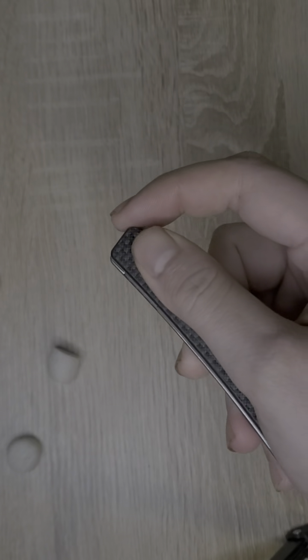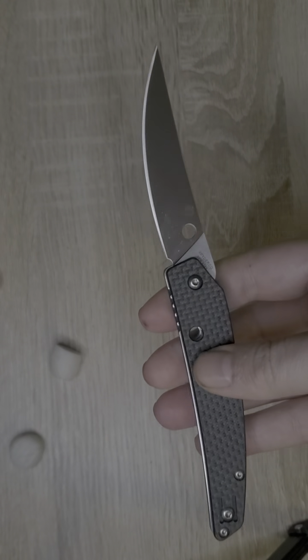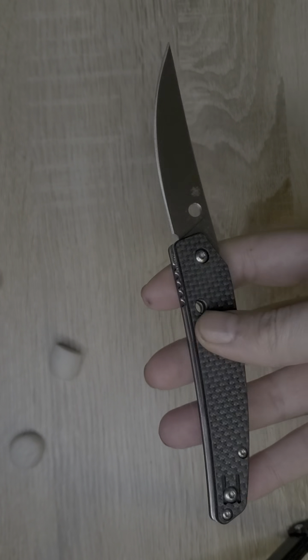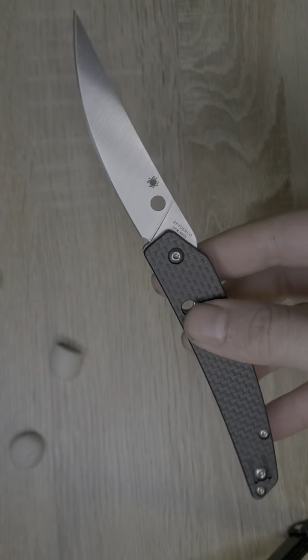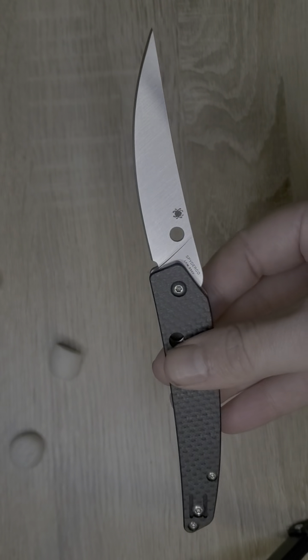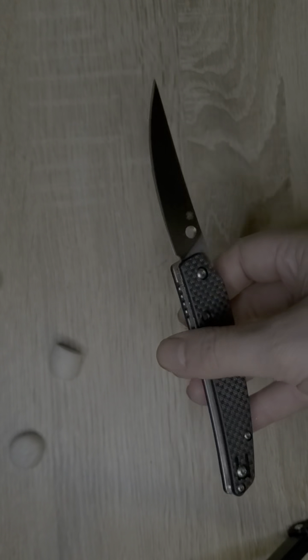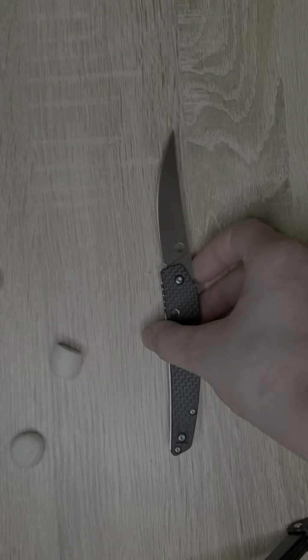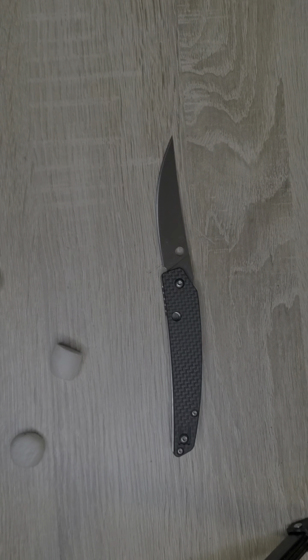It's a fidget beast — great with the compression lock, fires right out with that wheel. Really really fun, very portable, very discreet. Just a great knife if you want something a little classy and a little different. Spyderco knocked this one out of the park. Let me know what you think about this knife and what you're carrying. Definitely check out CB Tactical and say hello for the frog. I appreciate you watching — frog out.